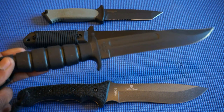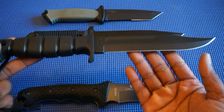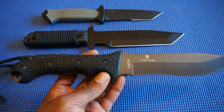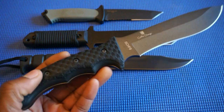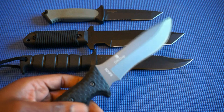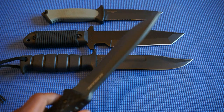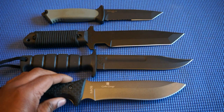This is my Ontario Knife Company SP1 Marine with the clip point and the sharpened fuller. And this right here is my Schrade SCHF9 — supposed to be the all-around ultimate survival knife. I really don't carry it that much because it's pretty heavy, almost a pound, and extra thick — about a quarter inch blade. I use it here and there but don't carry it much camping or hiking just because of how heavy it is.